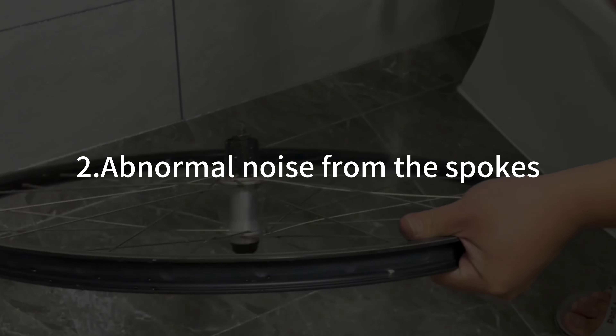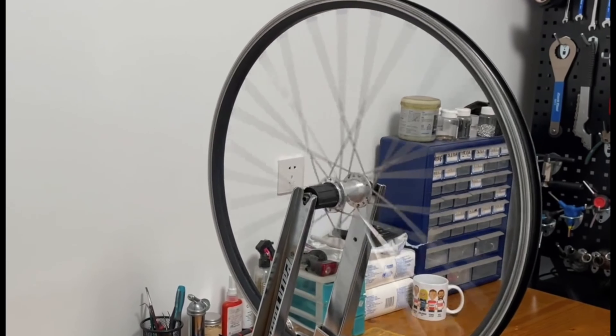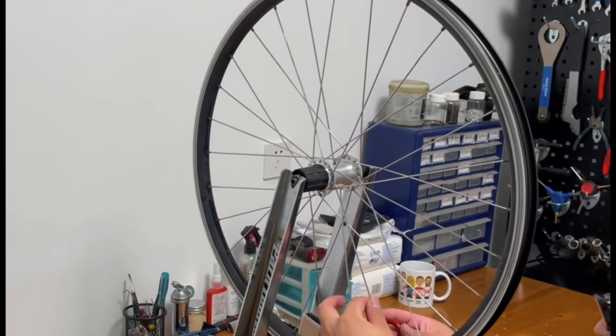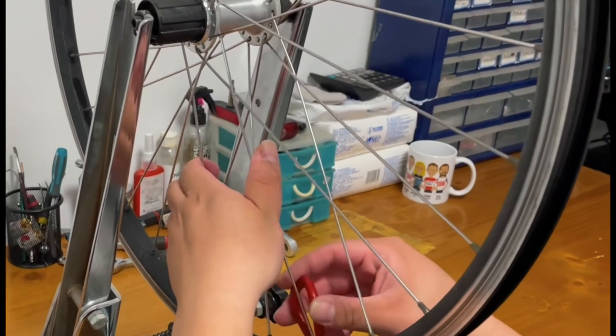Abnormal noise from the spokes. Check whether the spokes are loose or stained with dirt. Gently move the spokes with your hands to see if they make loose sounds. Clean the spokes regularly and pay attention to their crossing positions.